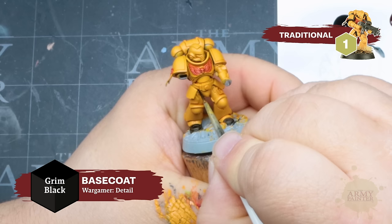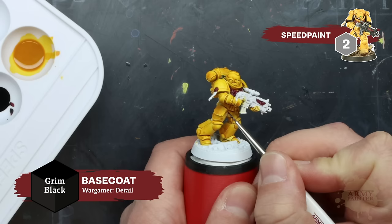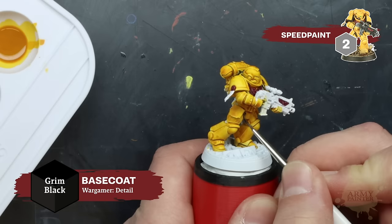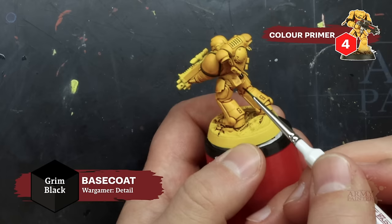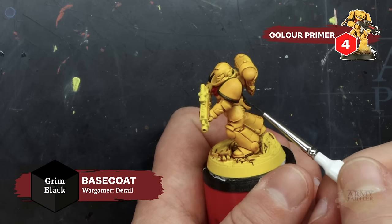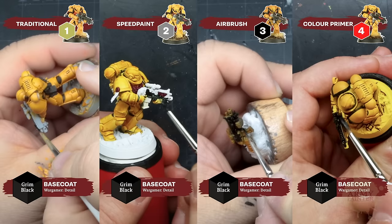Next we'll begin blocking in all of the trim and painting the joints on the model using Speed Paint Grim Black — be as neat as you can. If you make any mistakes, you can clean it up with an application of the yellow used on the armor. A great army painting tip is to limit your color palette or use one color for more than one thing. For example, we use Grim Black for the joints and trim and also as a base color for leather, casing, metal, etc. The trim of the pauldrons is another great example of how to maximize your color selections, and we'll repeat this across all four methods.